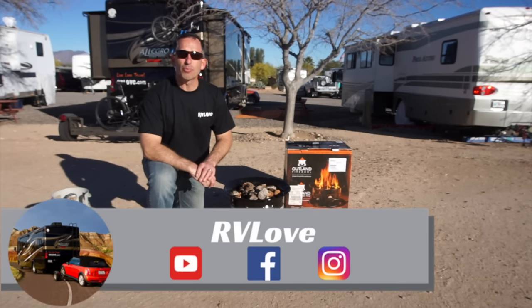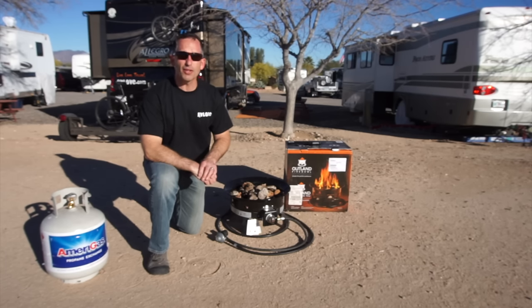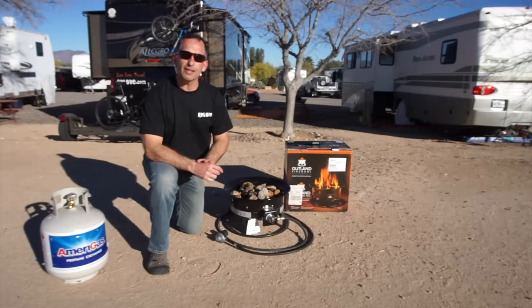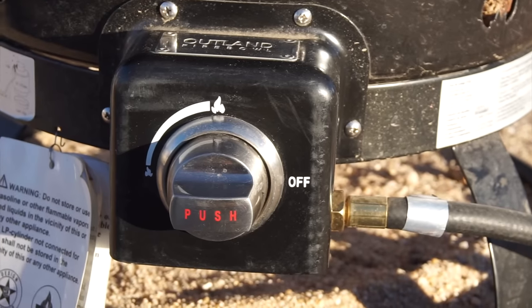The Outland Fire Bowl is a portable outdoor propane fire pit. It's really easy to assemble with no tools required. It's 58,000 BTU of heat. It comes in a high-quality steel frame that's powder-coated for protection and an enamel finish. It has stainless steel burners and a chrome knob to adjust the height and heat of the flame.